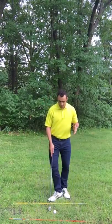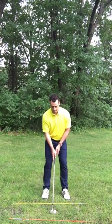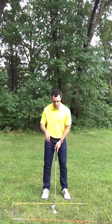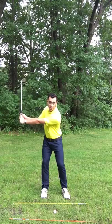Bear with me for a second — I want to show you a drill. When you're on the range next, I want you to practice this. You have a couple of balls in front of you, you've got your alignment, you're going to set up to the ball and bring your left arm about halfway back so it's about parallel with the ground.